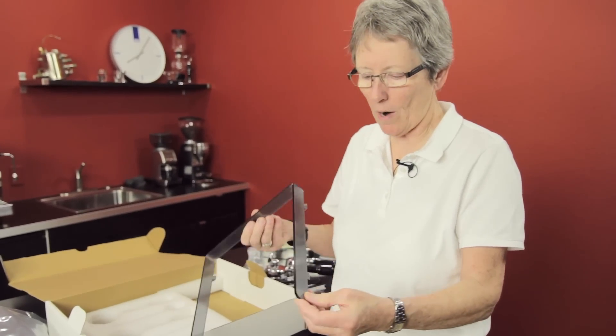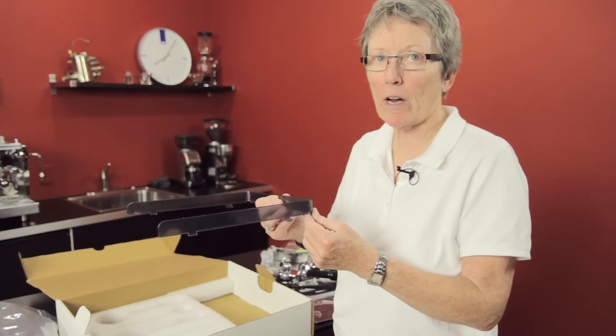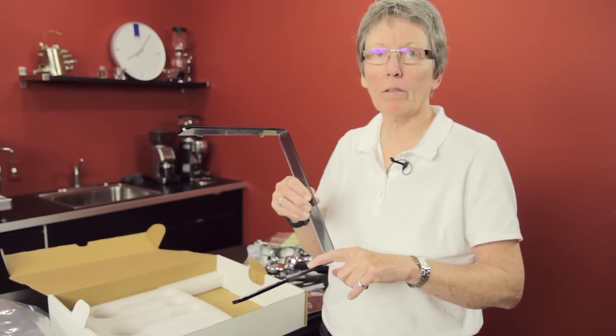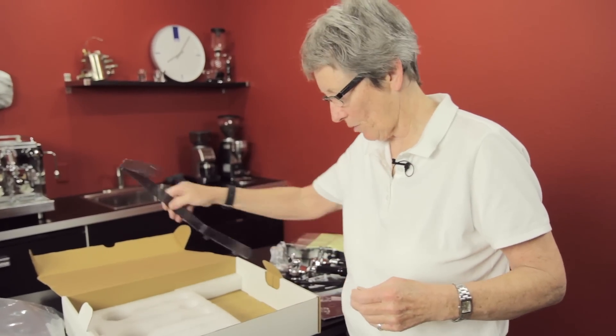Last but not least, down in here is your plastic cup rail. Just a FYI — we've had some people call in and say 'why is my cup rail all scratched?' This is a protective coating inside. Peel it off and you'll have a nice shiny, pretty looking cup rail.